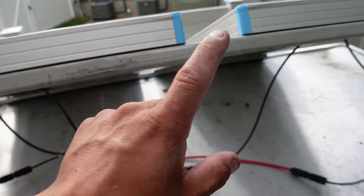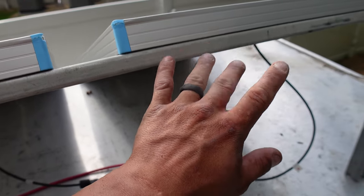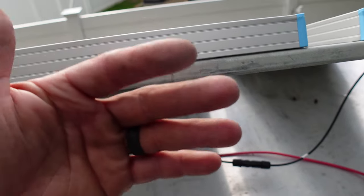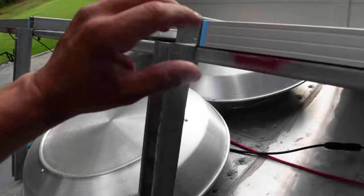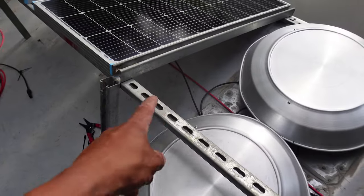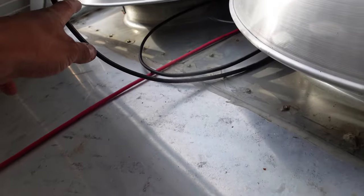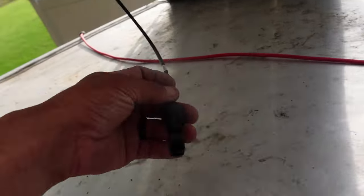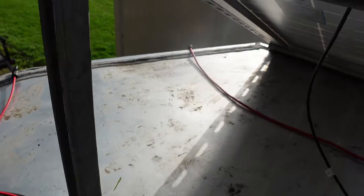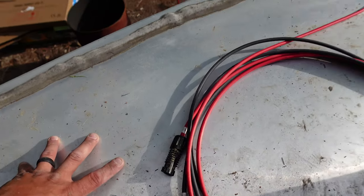The negative from this panel goes into the positive of the next panel — positive to negative — which puts them in series. It takes the voltage from this one and adds it to the next: about 24V each, so that brings you to 48V, and as you go down the line it'll be right around 80V total — we'll test at the end. I have these two strung together with a negative 10-footer since they were a bit far apart, coiled up there for now. The negative at the end of all four panels connects to the positive and negative 10-footers that go down to the combiner box.